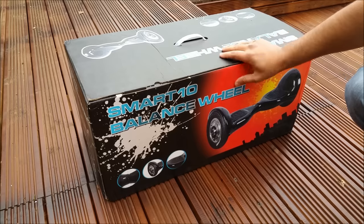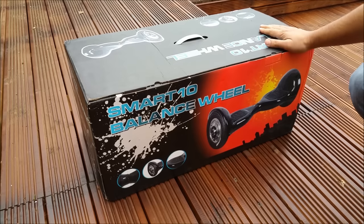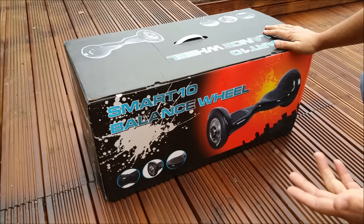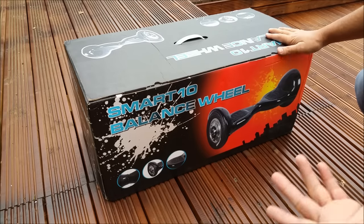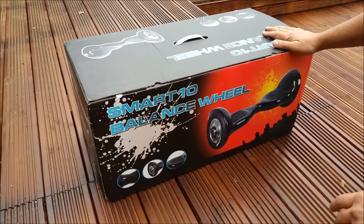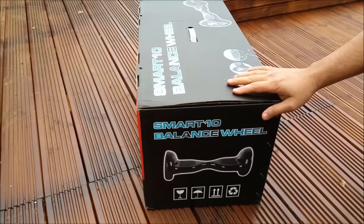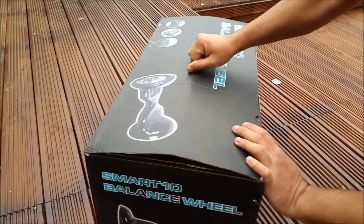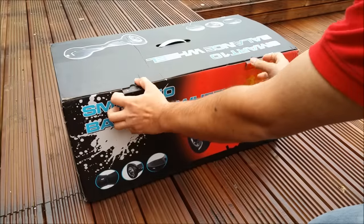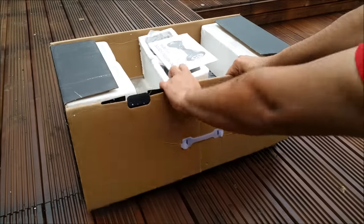Hello, what's up guys, this is Naresh here. Today I'm going to unbox and review the smart 10 inch balancing wheels. As you can see by the box, it's not the smaller version, it's a 10 inch version — a bigger version. People call it different things: smart hoverboard, Segway, mini Segway. In the end you get this same Chinese thing. The box is pretty big and heavy as well.